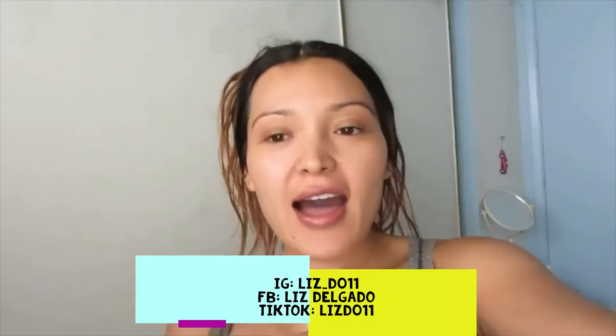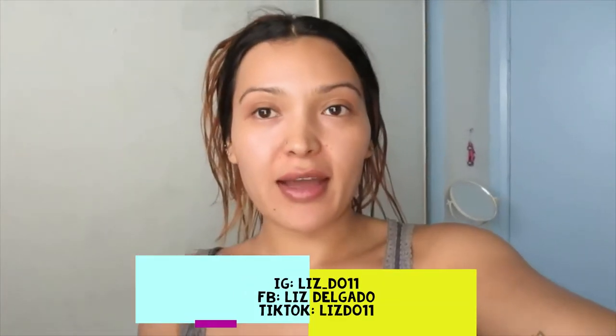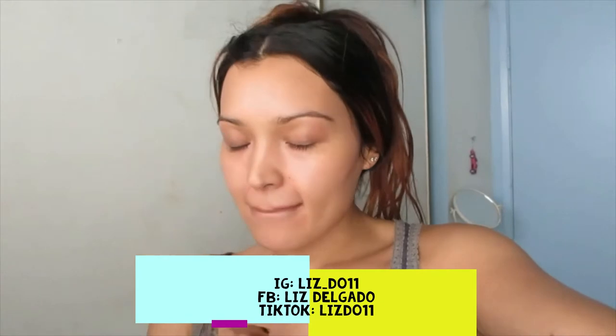Hi guys, welcome to my channel! It's your girl Liz here. Sorry if you guys could hear my fan, but today it's hot.